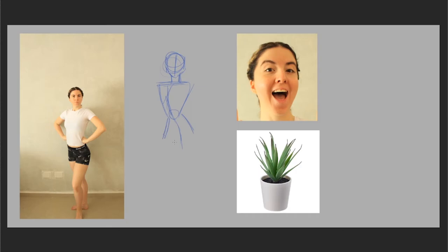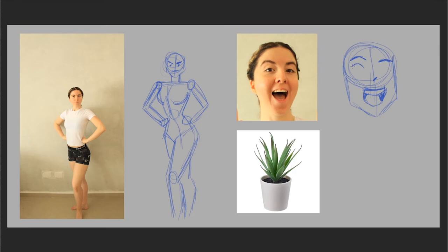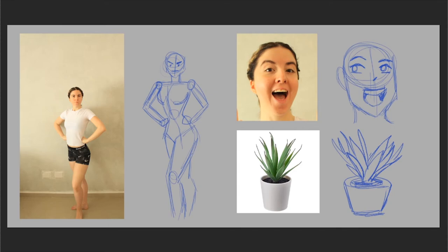And there you have it — those are some of the tips and things I do to take my own photo references. It is really strange to do this at first and you might not get it right on the first try, but believe me when I say that in the long run, taking your own references will save you a lot of time. I know I showed you examples of how to take references of people, but you can also use your phone's camera or a regular camera to take pictures of buildings, plants, or any object you want to draw.